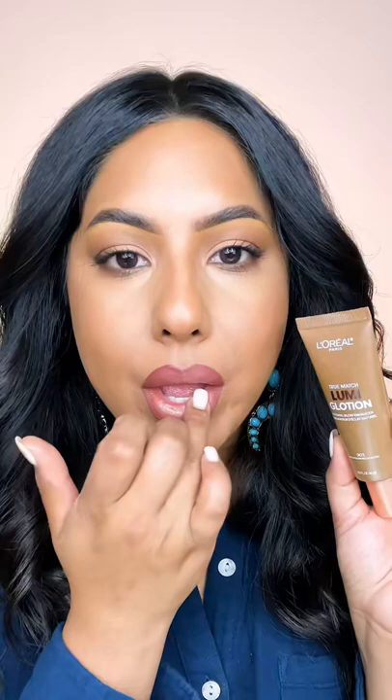And for the lip, I like to take a tiny amount of the L'Oreal Lumi Glotion and push it onto the center of the lips. This bounces light off and gives us a full lip look appearance. And you can use this before foundation or on the body — it's truly extremely versatile.